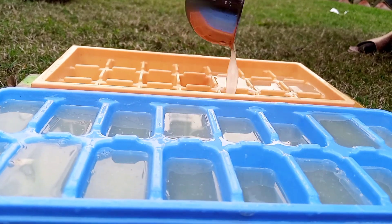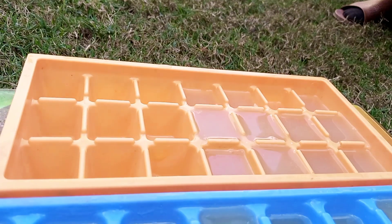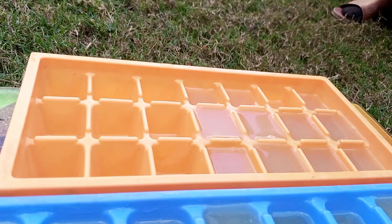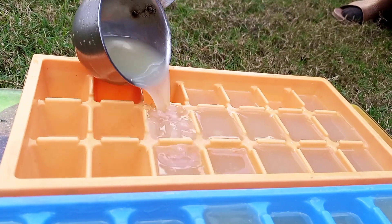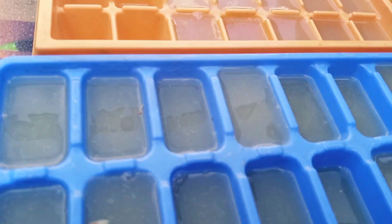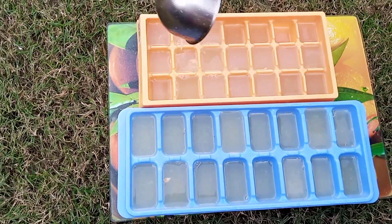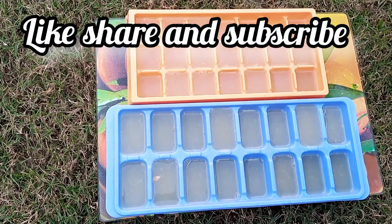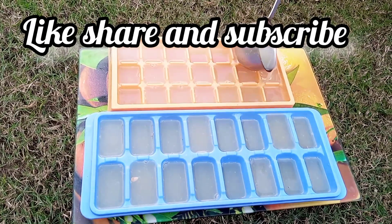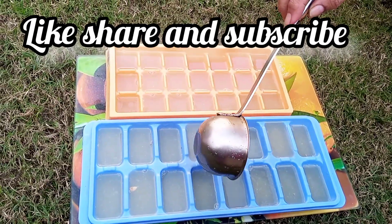This is the best idea - if you're having any plant at your home, you can preserve the lemon juice in cube form. Just take one cube out and make lemon juice, lemonade, and so many other drinks for the summer. Do try this preservation method, and have a lovely winter. Take care of yourself!